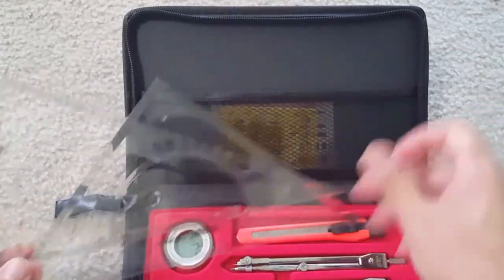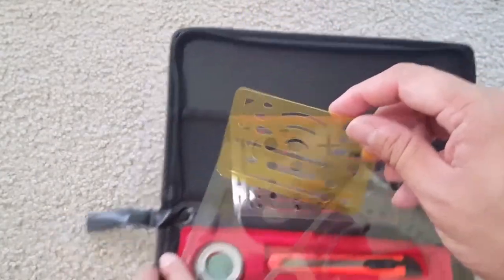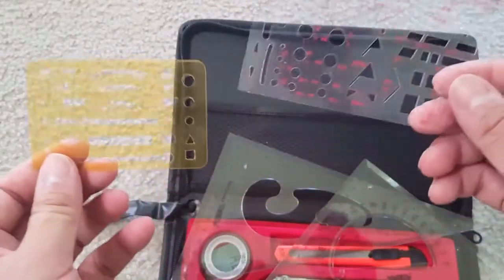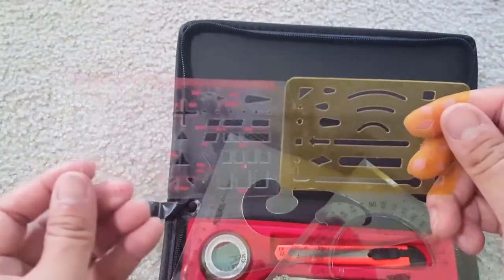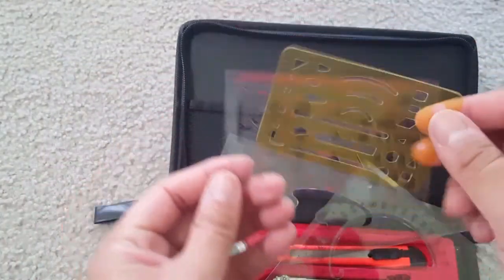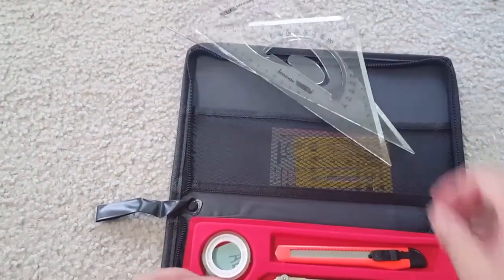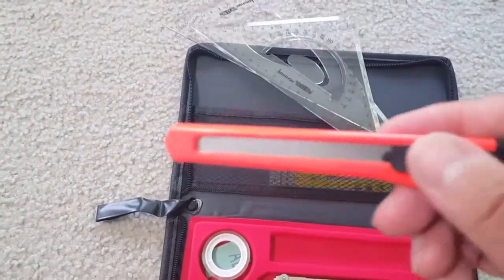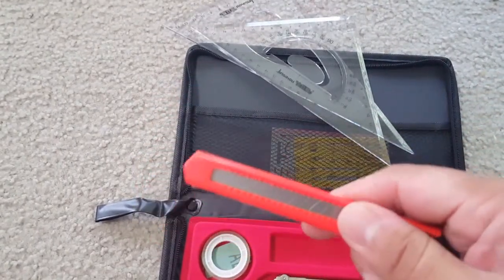This package actually includes one compass, two automatic lead holders, one knife, one sub-roll, one 25-centimeter triangular ruler, one 2H, one HB, and one 2B pencil, one rubber eraser, one sandpaper, and one tape.